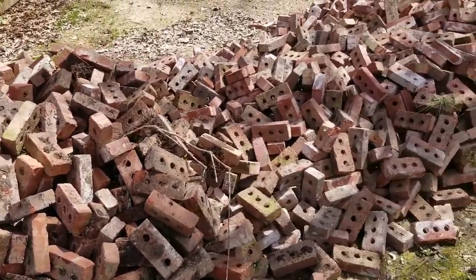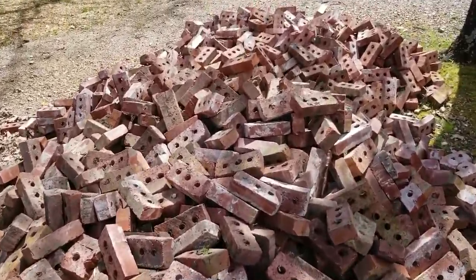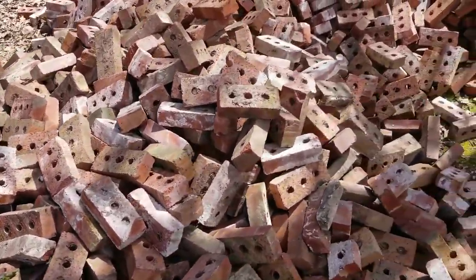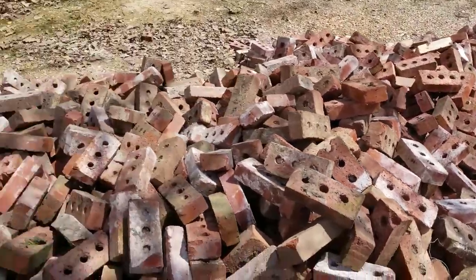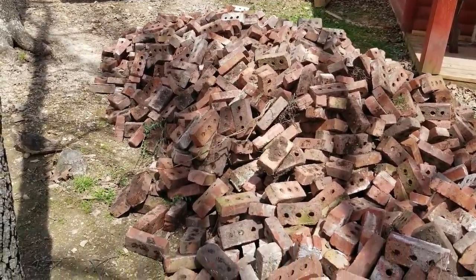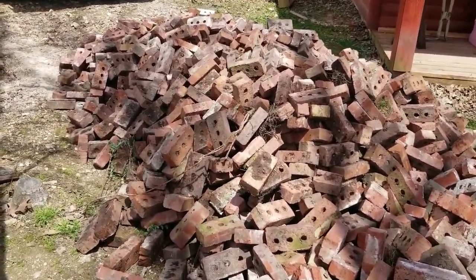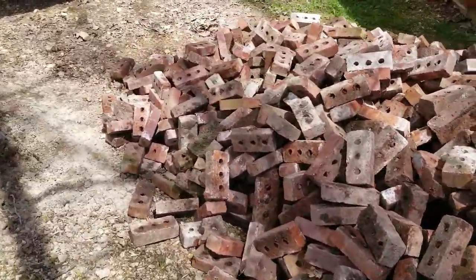Well, that's a lot of bricks! That's a lot of bricks. Now we've got to get them all cleaned, stacked somehow, and come up with a plan.